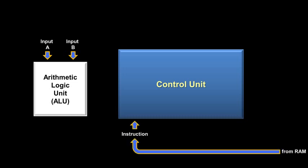The arithmetic logic unit has two inputs — we'll label them input A and input B — and assume they are two numbers from some previous load instructions. Now we might want to add those two numbers together. The control unit receives that instruction from RAM, and then tells the ALU what type of operation to perform. The ALU performs the operation and then outputs the answer. Sometimes, though, depending upon the type of instruction, the output from the ALU can actually be ignored.